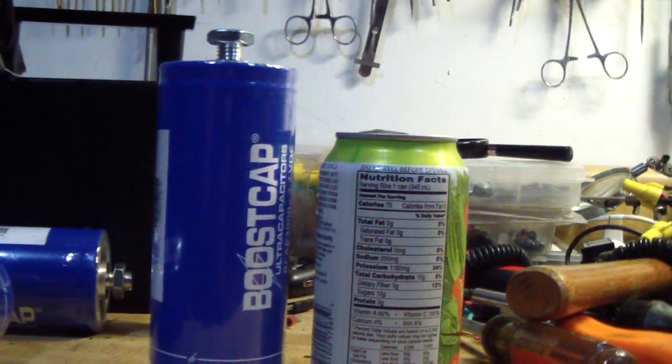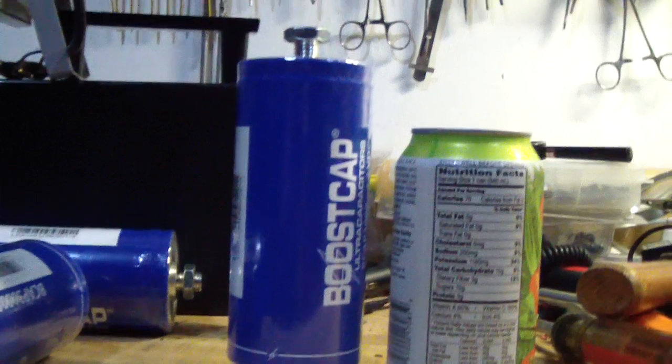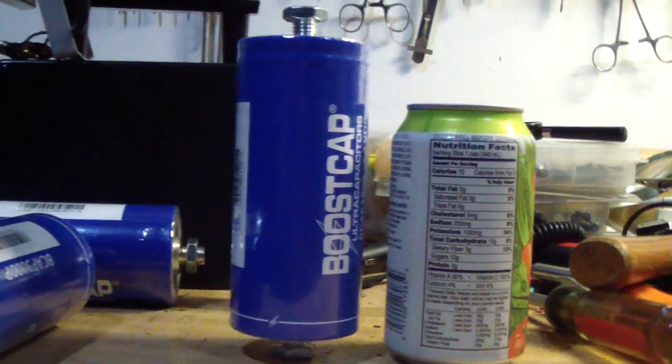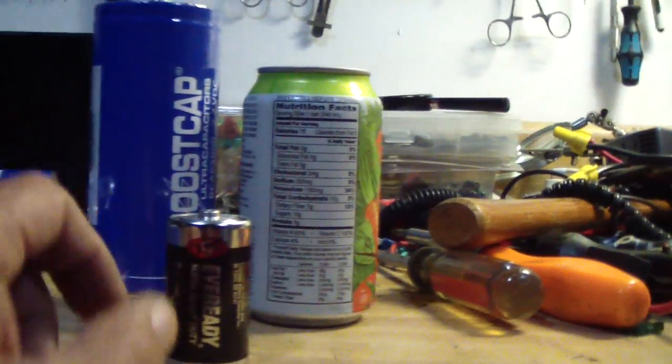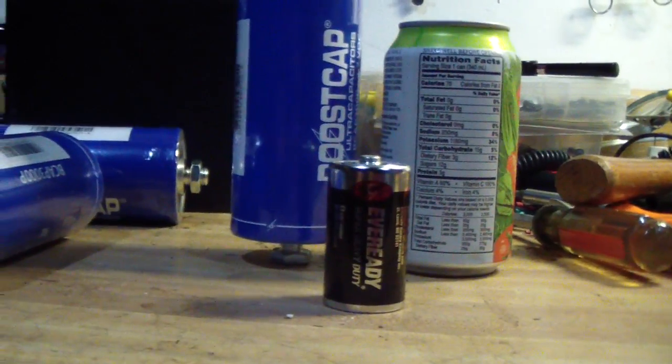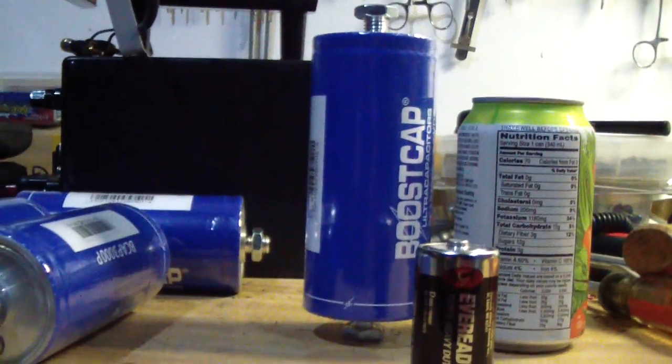The height, including the stud on the bottom, is a little higher, a little bigger, larger than a can. So you can see the difference between 350 farads size and 3,000 farads.